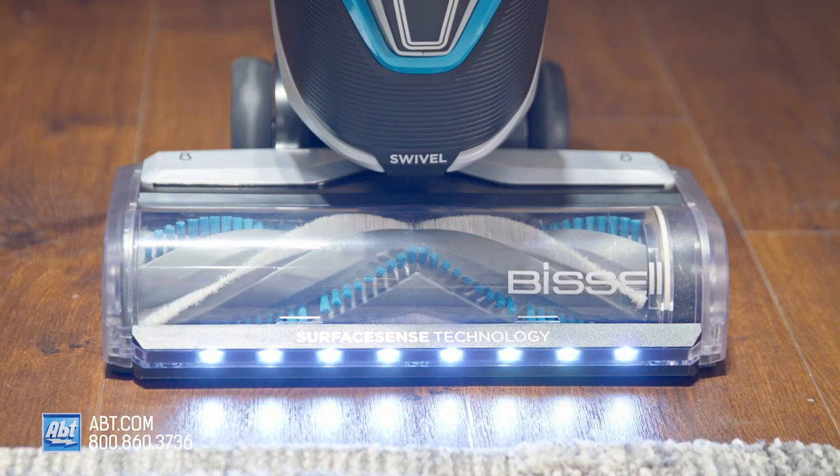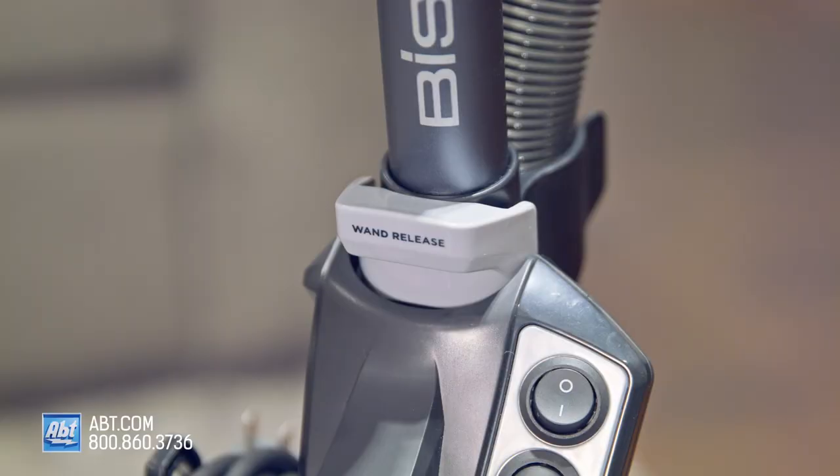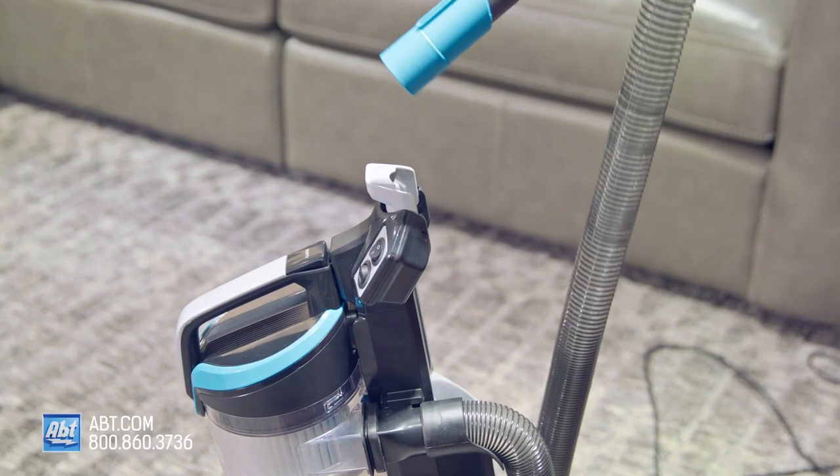There are also LED headlights on the vacuum head, and the head is a swivel head for easy maneuverability. There's even a quick-release extension wand that allows you to remove this part right here — and voilà, you can reach all those hard-to-reach places effortlessly.